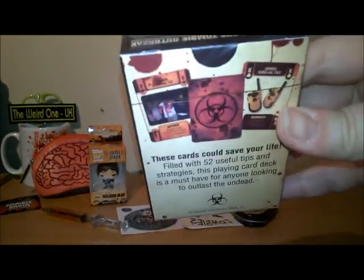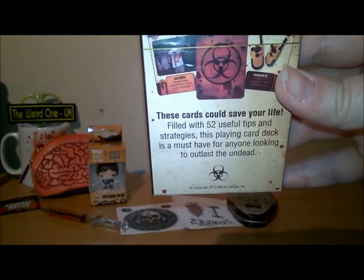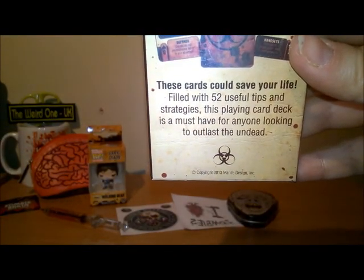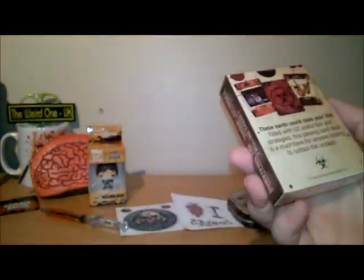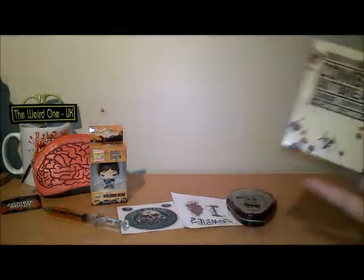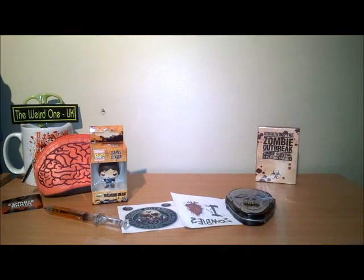There's the packing and the back shows examples of the cards. Filled with 52 useful tips and strategies, this playing card deck is the must-have for anyone looking to outlast the undead. Again, I did actually look at buying these and they were quite expensive, so I'm glad I don't have to buy them now. And of course the little bag is so cute — that will come in very handy.